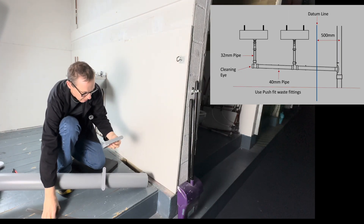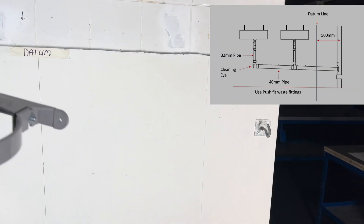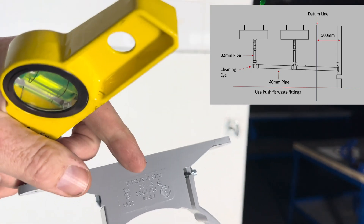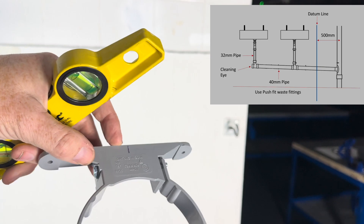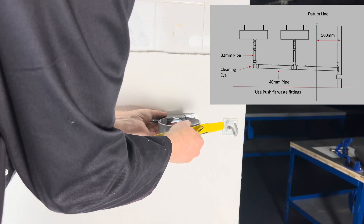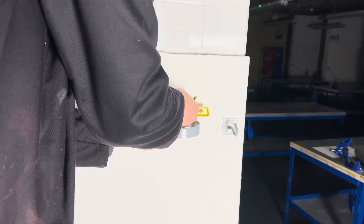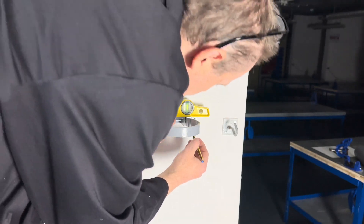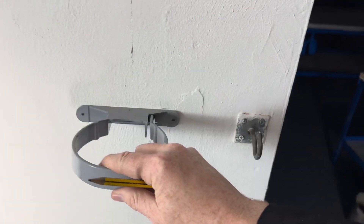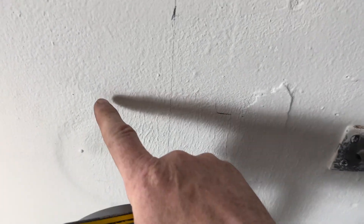From there to there is 60mm, so I measured 30mm to find the center. 300 is the middle — so this is where we want the top of the clip to go. We're going to put that in place, hold it nice and level, like that, and mark the two holes. There and there — so those are my holes.